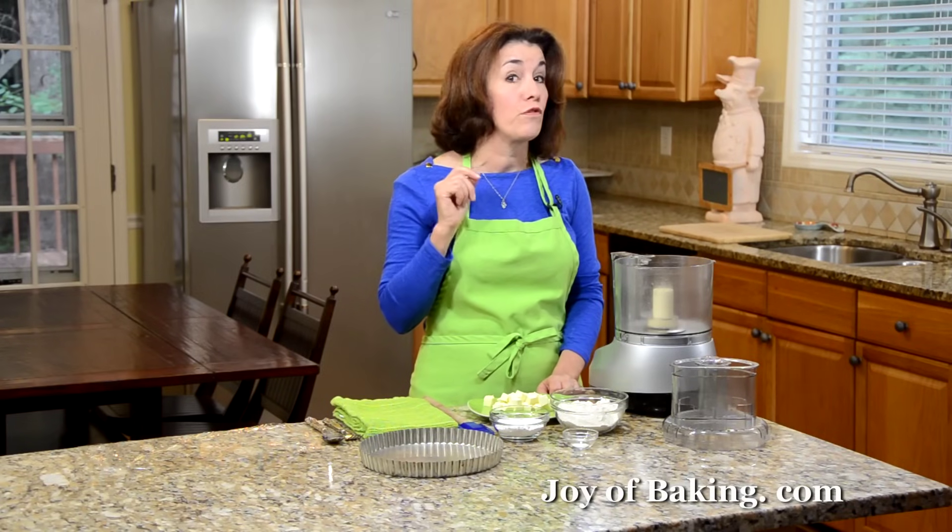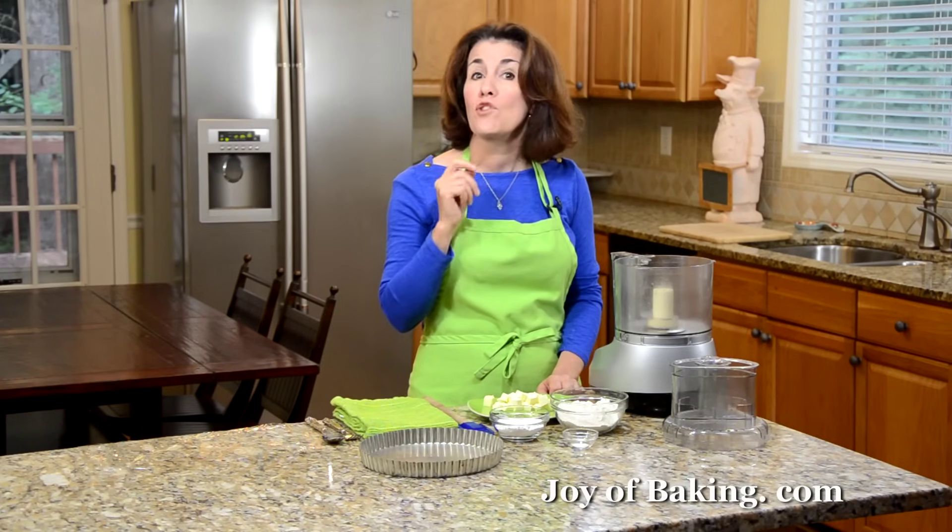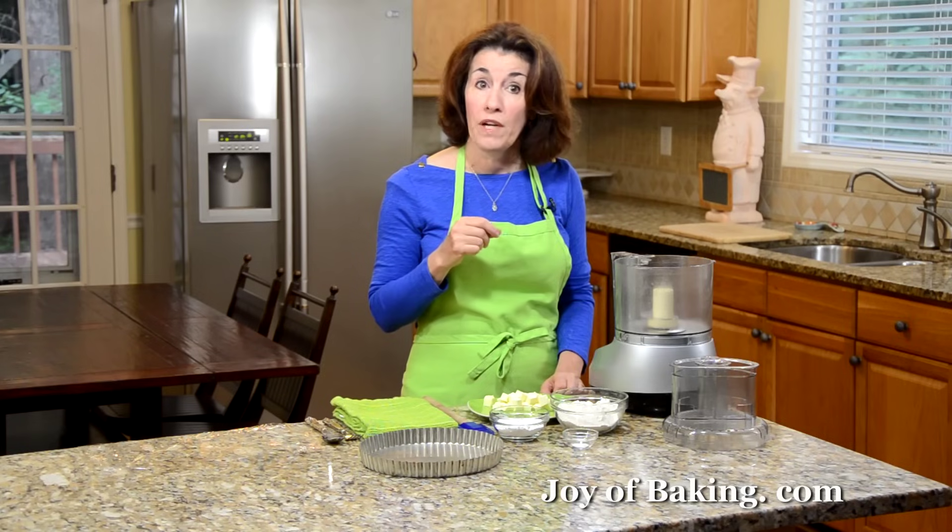Hi, I'm Stephanie Jaworski of JoyBaking.com. Today we're going to make a raspberry cream cheese tart. This tart starts with a buttery crisp shortbread crust, and then we're going to fill it with fresh raspberries and a smooth and creamy custard-like filling that contains cream cheese. We're going to start with our shortbread crust.